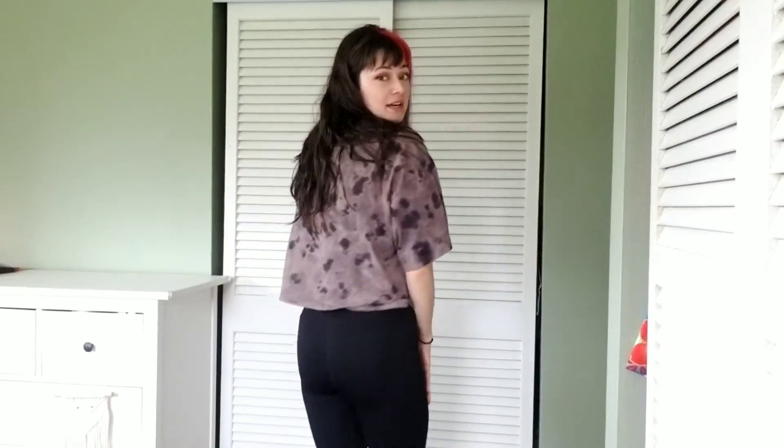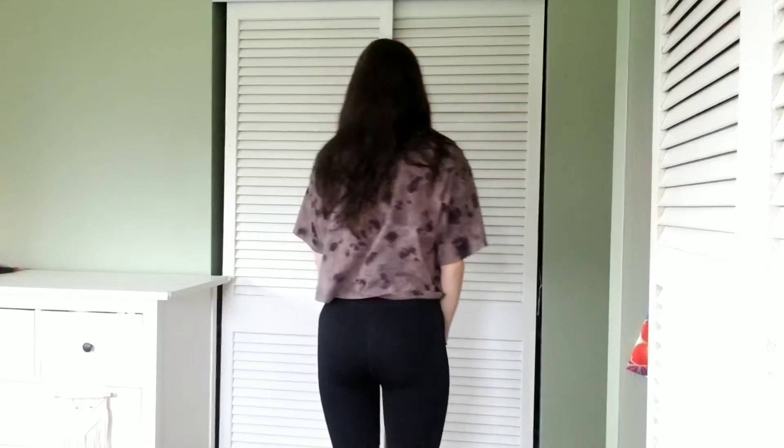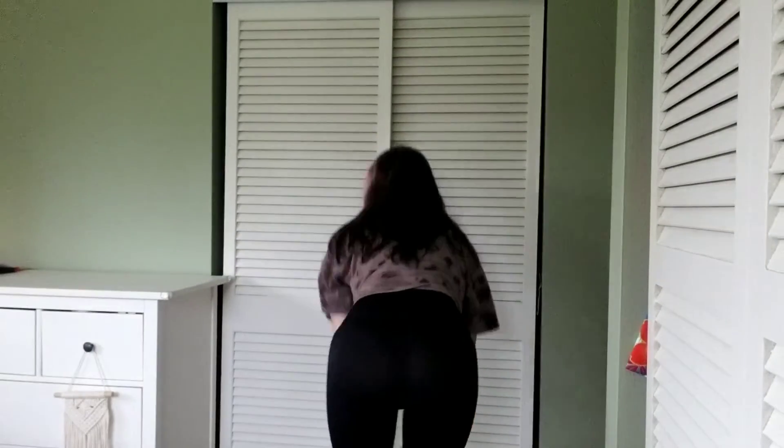I really recommend these. I just want to show that they're not see-through — they're squat-proof. They're very thick, which really helps to keep you in. I like the length of them and I think they look cute. They're plain black, but just the way that they fit and everything, they make me feel really good going to the gym.